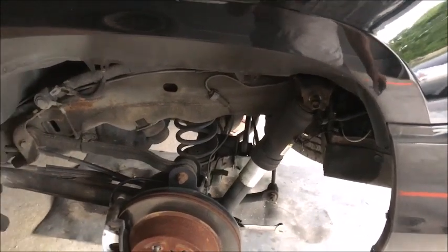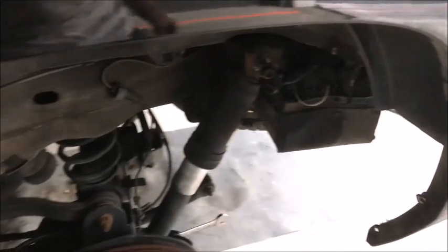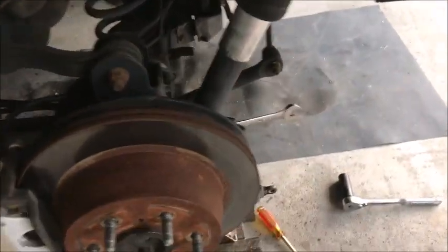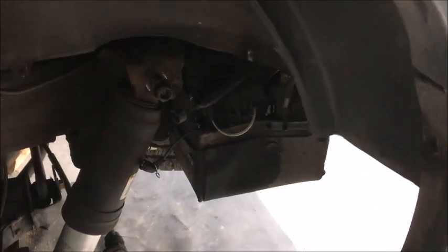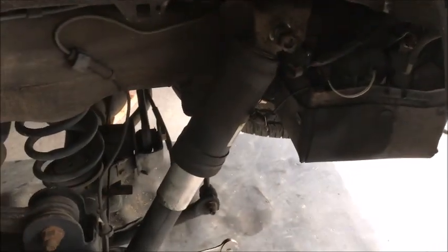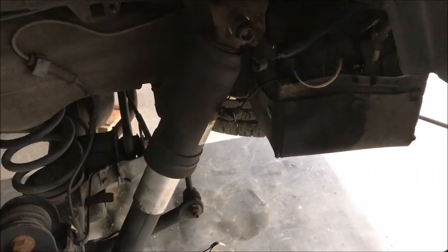We got the front changed out, so now we're switching over to the back because one of my air shocks is blown. I've gotten to work on this, fixing to take this shock out. I had to take the inner fender out to get to everything. I'm also going to replace the little pump because it's making a whole lot of noise, so I figure while I'm at it for 160 bucks I'll replace it and redo these air shocks.